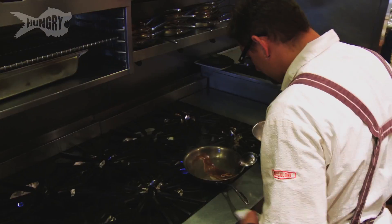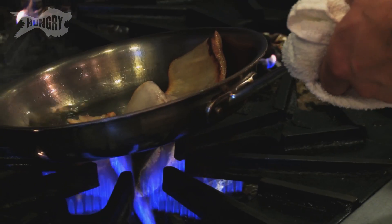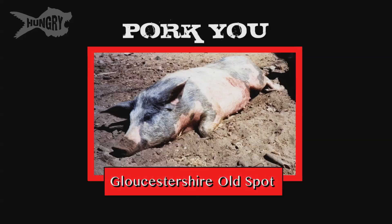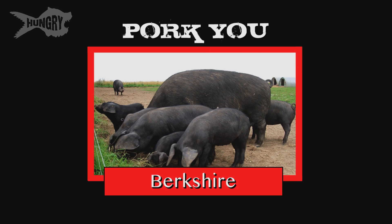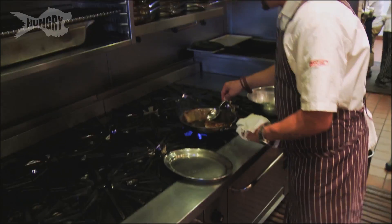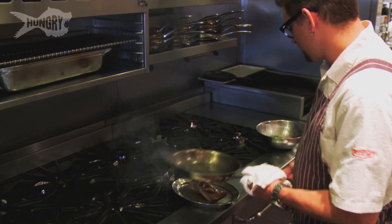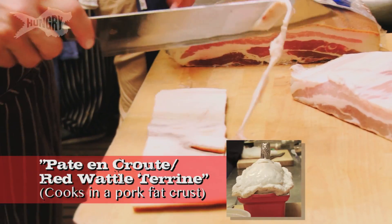Pork originally wasn't just about the meat — certain hogs were raised solely for their fat, and that's why many heritage breeds were disbanded. You have Gloucestershire Old Spot, Red Wattles, Tamworths, Large Blacks, Berkshires — all raised for different reasons. Tamworths are known for pork belly and bacon, but the Gloucestershire Old Spot was strictly raised for its fat. What's amazing about these pigs is they all lend a beautiful heritage to what people are eating. This is going to be a Red Wattle terrine all the way through.